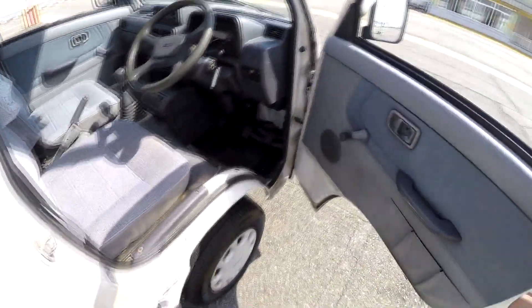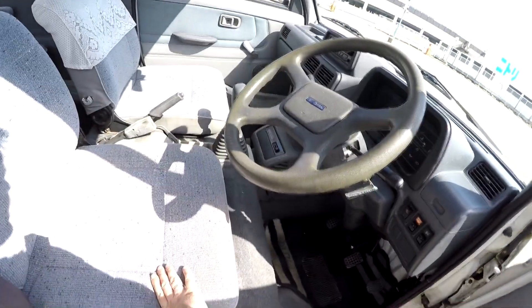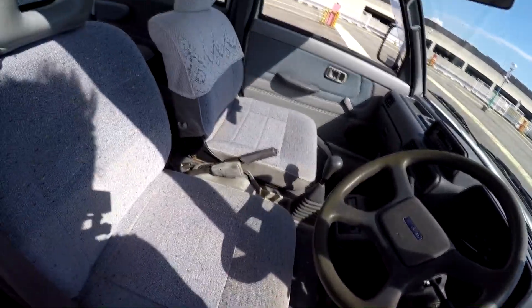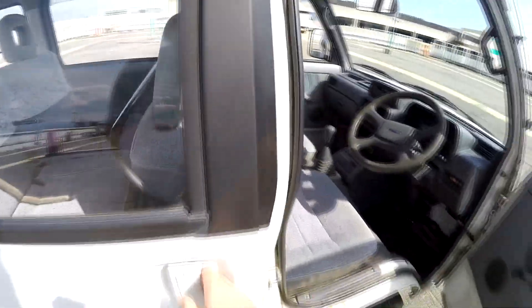Now the interior, which is actually a lot nicer. There are some typical shoe marks here that can probably be polished out. The seats are really, really nice. The car has 117,000 kilometers confirmed — that's around 70,000 to 75,000 miles.